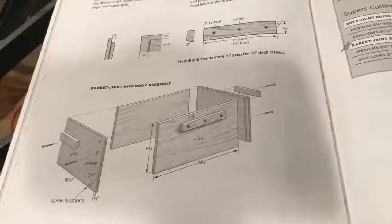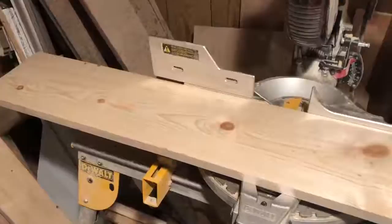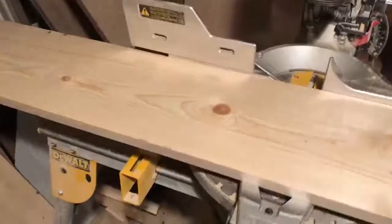For the rabbit joint boxes you want two pieces that are 19 and 8 inches and two pieces that are 16 and a quarter inches, and you want them to be six and five-eighths inches wide. This is a one-by-eight, which is actually seven and a quarter inches wide.